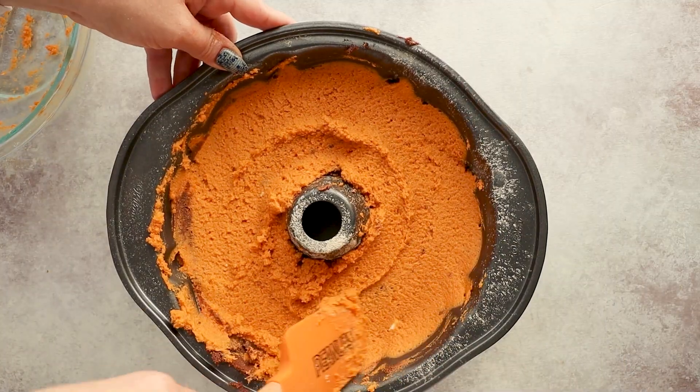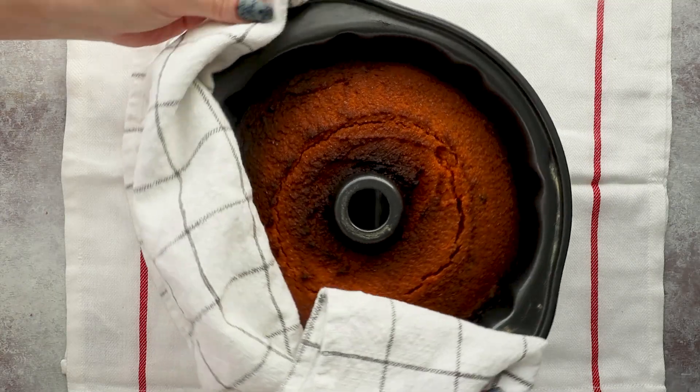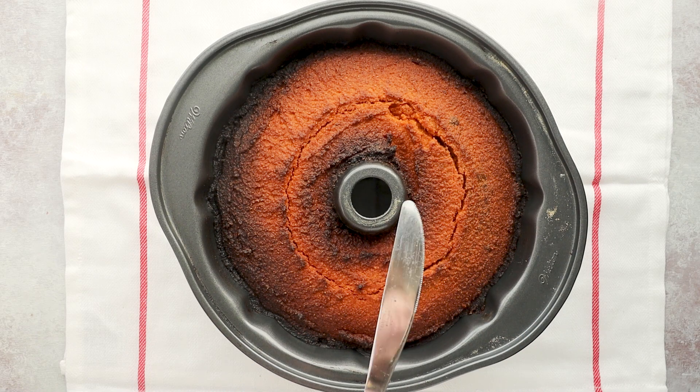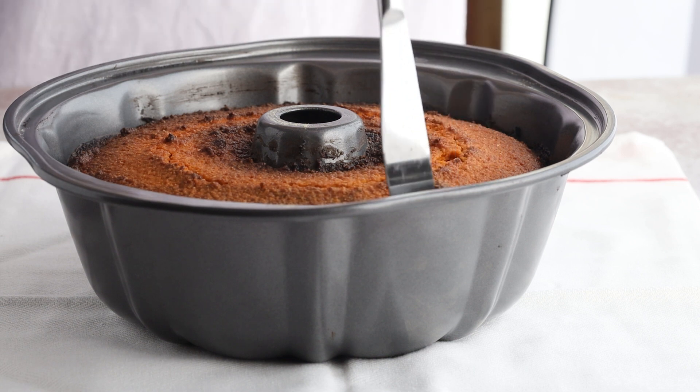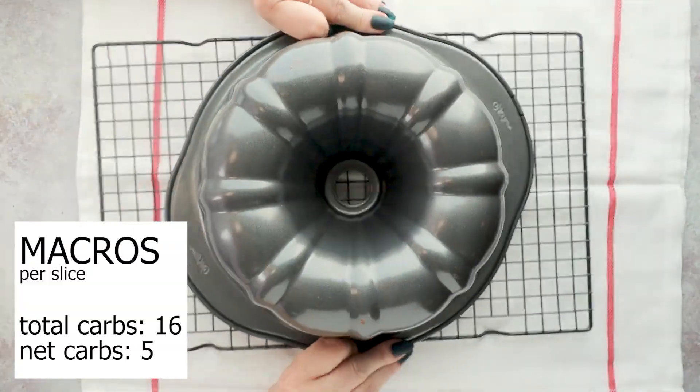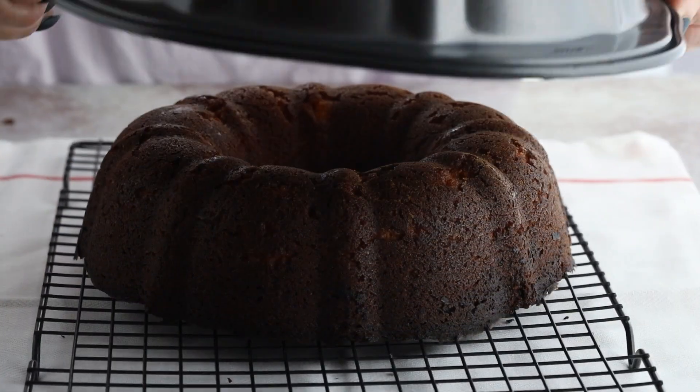This is going to bake in a 350-degree oven for 50 to 55 minutes. You'll know it's done when you insert a clean butter knife into the center and it comes out clean. Then let it cool in the bundt pan for several minutes, and I just like to loosen the edges too, just to make sure it's not going to stick. And ta-da — perfection!